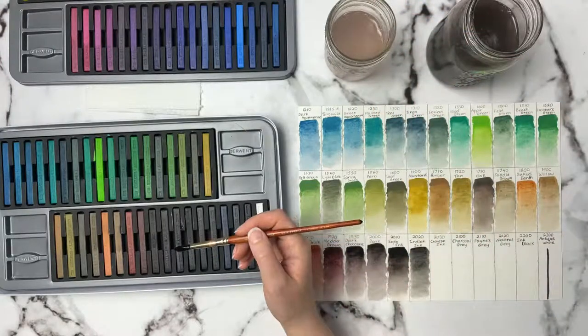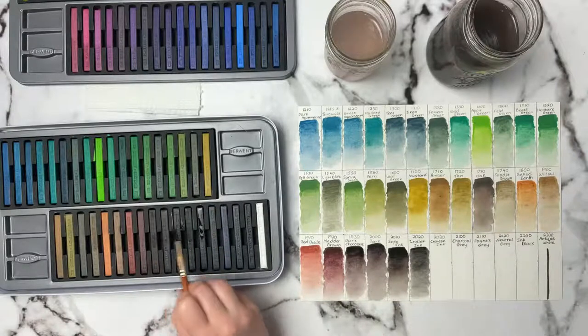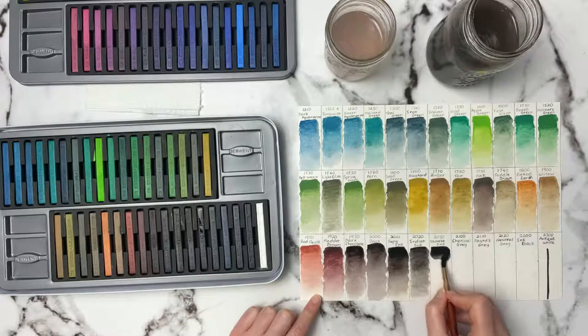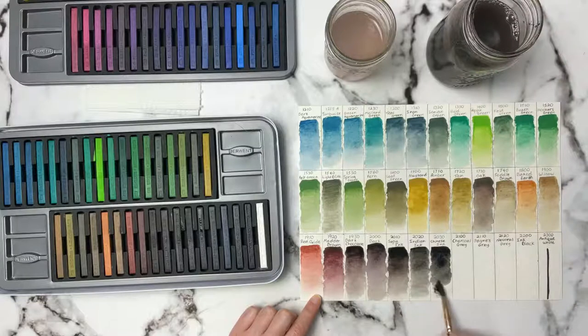The next one is Chinese Ink 2030. I'm trying to really look at these numbers before I swatch because these dry up so quick — by the time I go to swatch the next one, the previous one is already dry. It's confusing because I can't even look back and see which ones were already wet. Oh, I like that — it's almost like a very light lamp black type color. More like a Payne's gray but without the brown in it. This one has a little hint of brown, and this one's more of a neutral gray color.